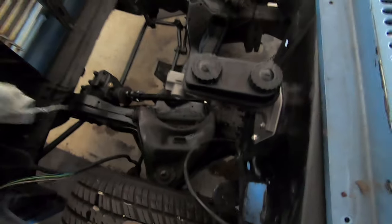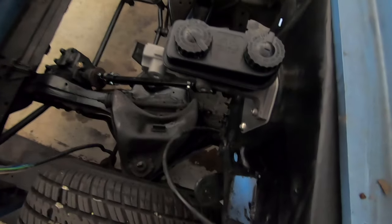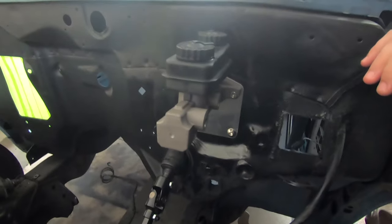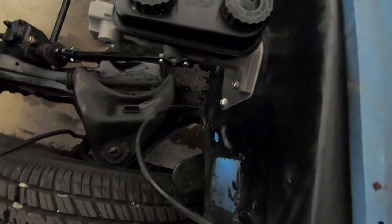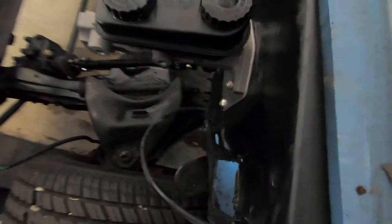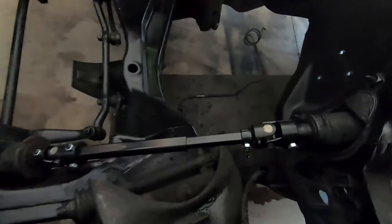I got this new master cylinder right here — it's a manual master cylinder. I've got the install video on it; it's a pretty neat kit that you can buy. It fits right up to your factory master cylinder mounting location and then you do some stuff with your pedal in there to get it to work. I also got this steering shaft installed — the mid shaft.